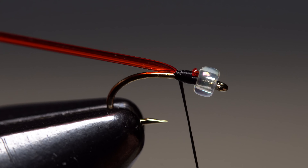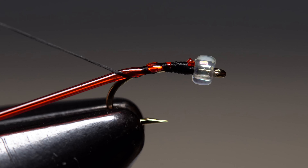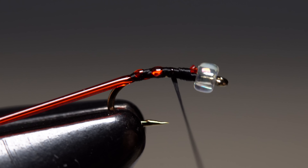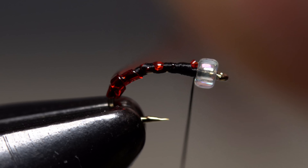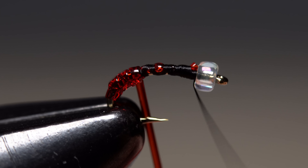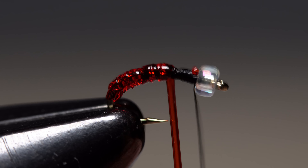With the tubing secured, stretch it rearward and begin making open spiral wraps with your tying thread down the hook shank — you want the red tubing to show through. When you get a little ways down into the bend, continue making open spiral wraps with the thread back up the hook shank to behind the bead. Now pull the stretch tubing taut and begin making wraps with it well down into the hook bend and then back over top of those wraps and up the hook shank. The result should be a body that's almost solid red at the rear, is a mix of red with some black underwrap showing through in the middle, and then almost entirely black underneath up by the bead.